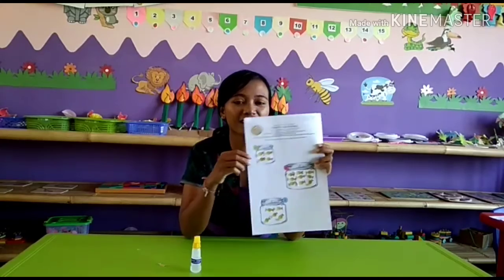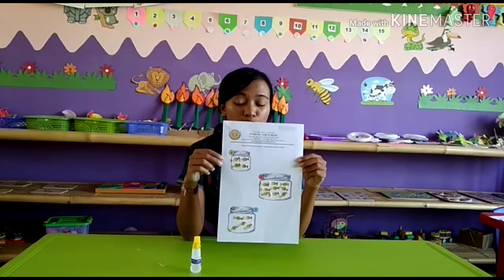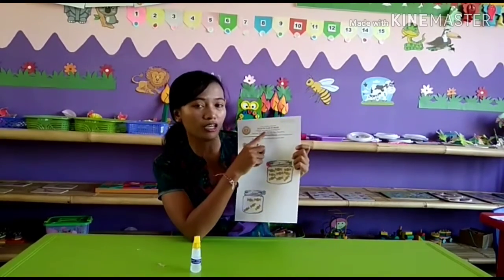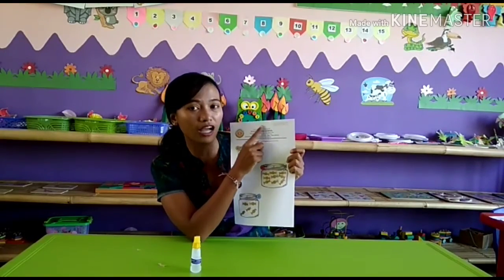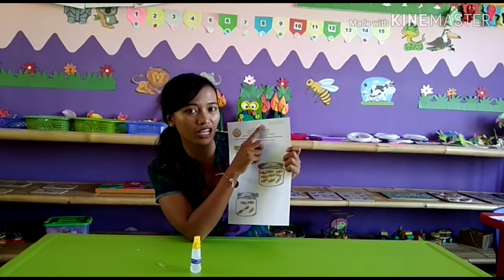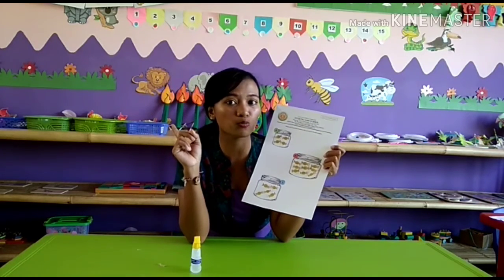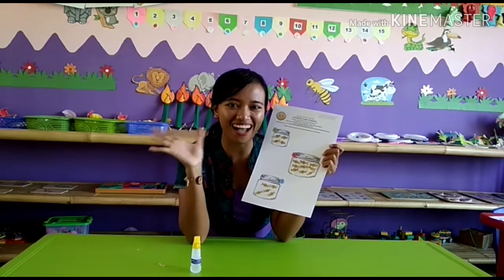That's all our art card today. Don't forget to put your name — jangan lupa tulis nama di atasnya. Tulis nama, and then don't forget to submit — nanti dikumpul pas kalian kembali sekolah. Bye!